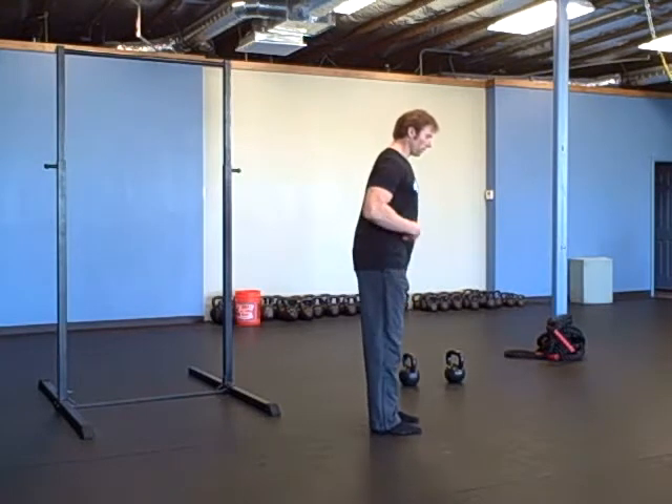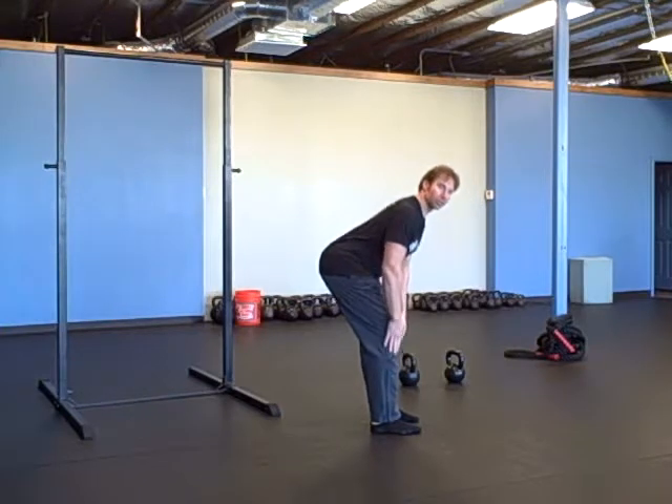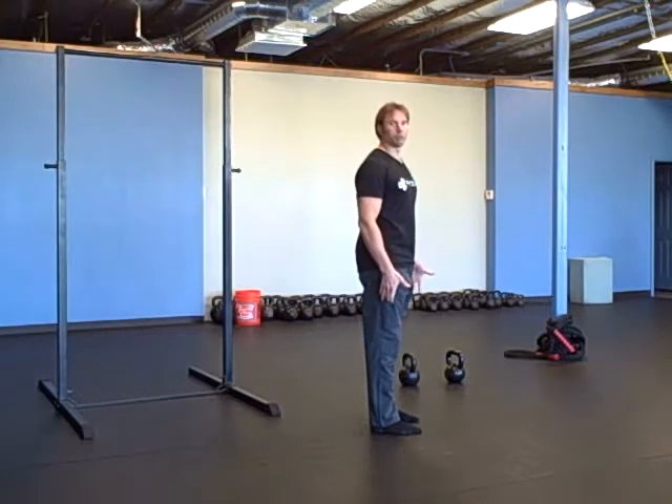Abs on, abs contracted. You're going to hinge back at the hips. Shins stay perpendicular to the floor like you're wearing ski boots.